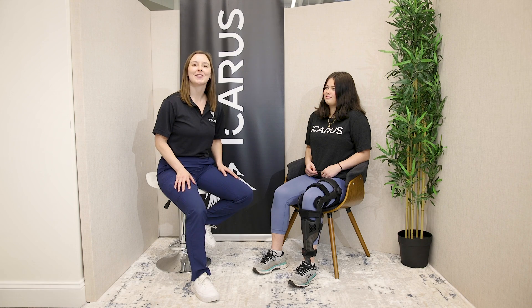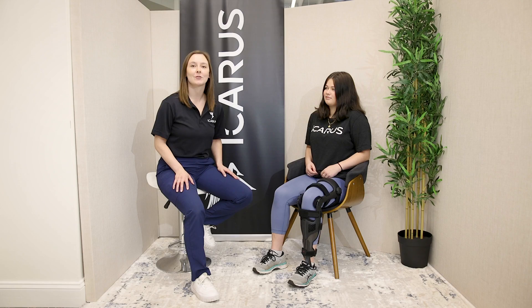Congratulations! You've finished fitting the Icarus Hercules CAFO. If any questions come up, reach out to your team here at Icarus and we'll be happy to help. Look out for more instructional videos. Thanks for watching and take care.